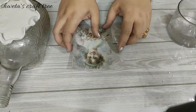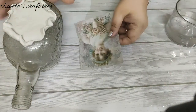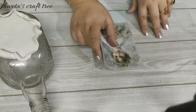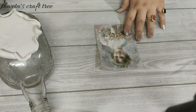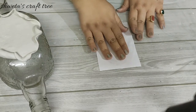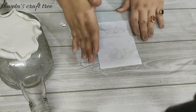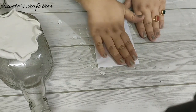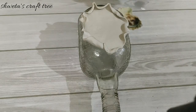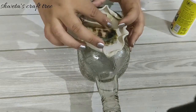Now I'm further moving towards the next step of decoupaging on the clay. I'm using a printout for the same. I'm first wetting the paper so that it's easier for me to glue it down. I have removed the extra edges of the paper by tearing it out.